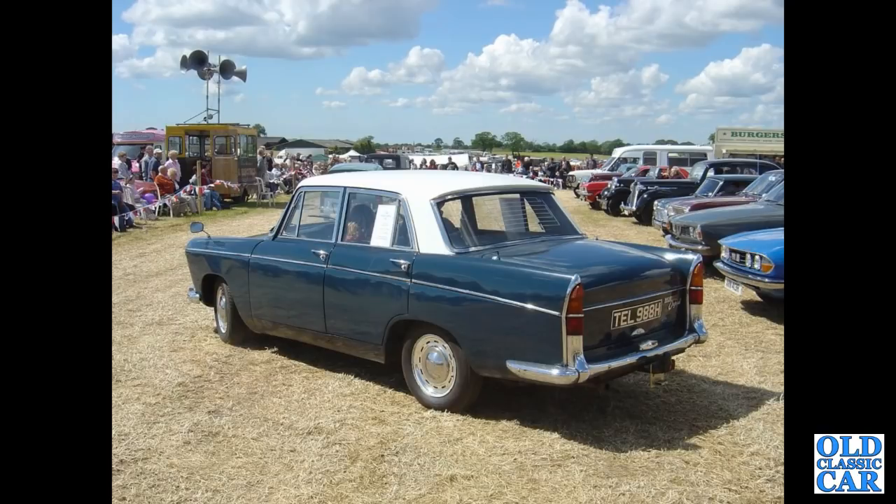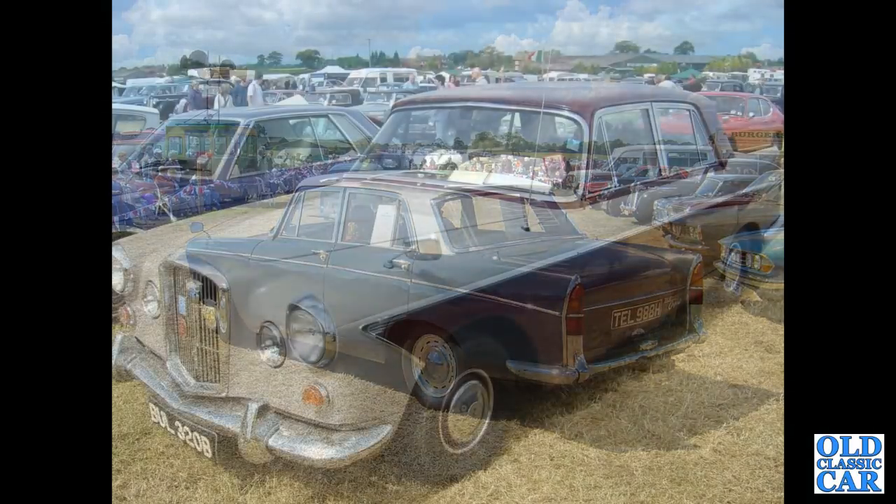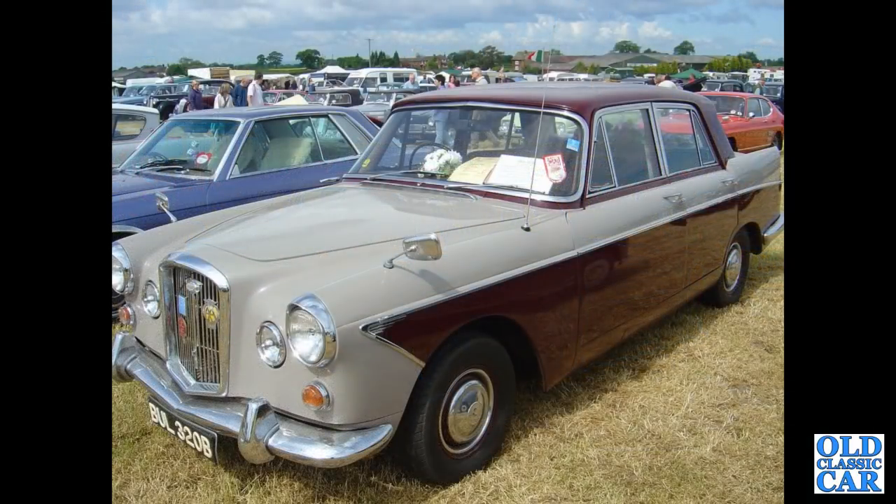To a classic car show a few years ago — TEL 988H, another Morris Oxford Series 6. Pininfarina also designed the Peugeot 404, which looks very similar to some of these cars. BUL 320B is a 1964 Wolseley 6110.